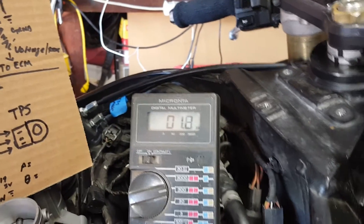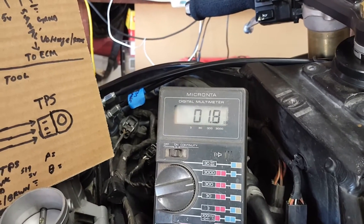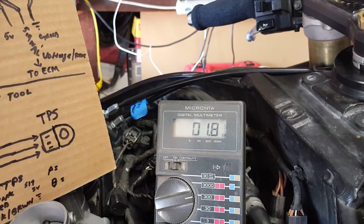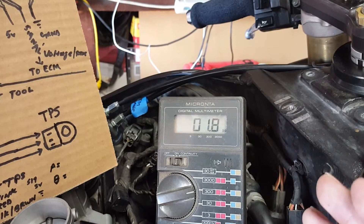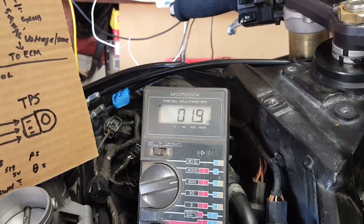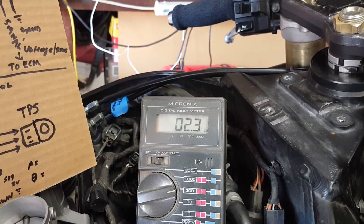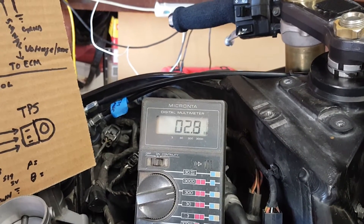The numbers should increment very slowly and evenly. We start at 1.8, then go 1.9, 2.1, 2.2, and so on. If we get a skip — say it goes from 2.5 straight to 2.7, skipping 2.6 — then we know we have a dirty contact point within the TPS. That's how we diagnose that issue. I'm going to slowly roll back on the throttle so you can watch the numbers increase.